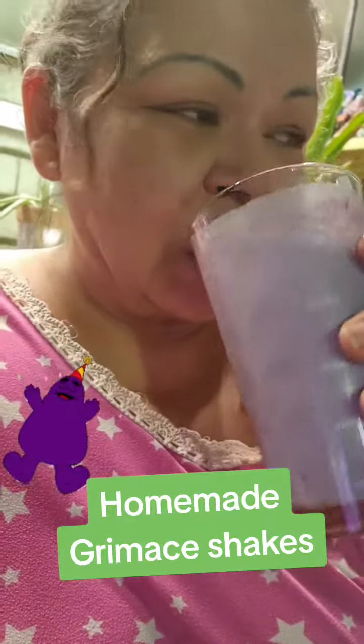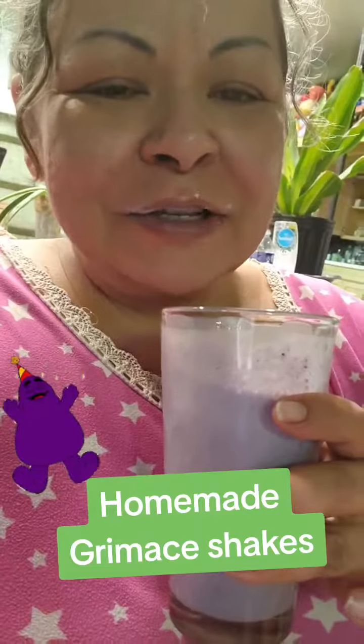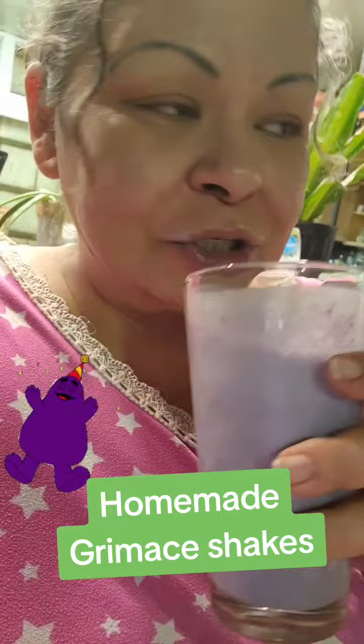Yeah, they are good. That was worth a trip out into the wild and rainy — it's still pouring here — to go get ingredients to make our own grimace shake.